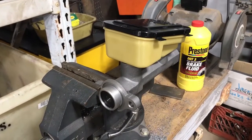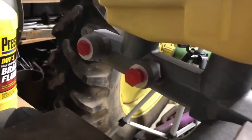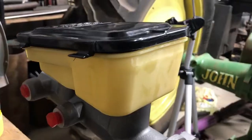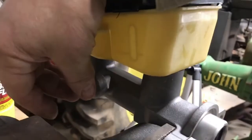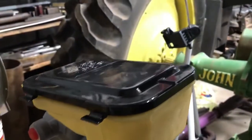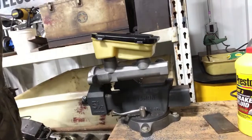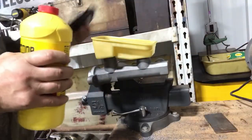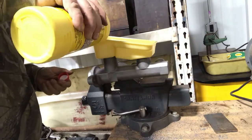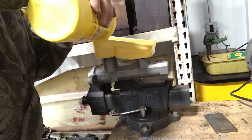Now it's time to bench bleed the new master cylinder. I've got it mounted in a vice. This came with two plugs — there are two different ways you can do this. I'm going to use these plugs, though you can also use fittings where you put a hose in the center and route it to the top so you can see the air bubbles going into the new fluid. What you want to do is make sure you've got it in the vice really good and tight, then take the top off and fill it up, because there's air inside the cylinder that we need to get out — hydraulics and air don't mix very well.